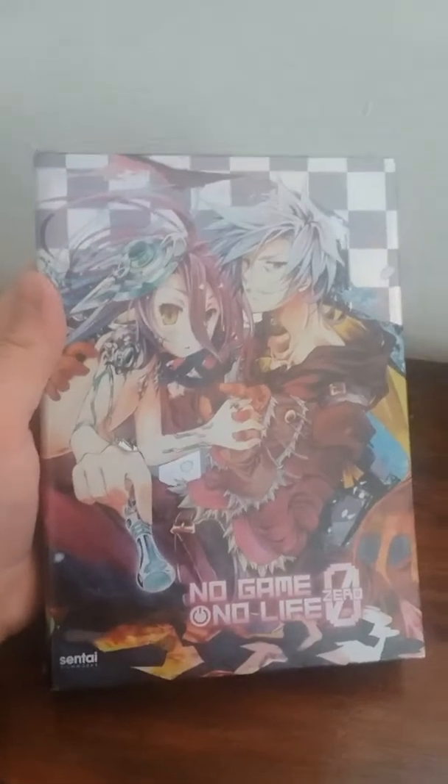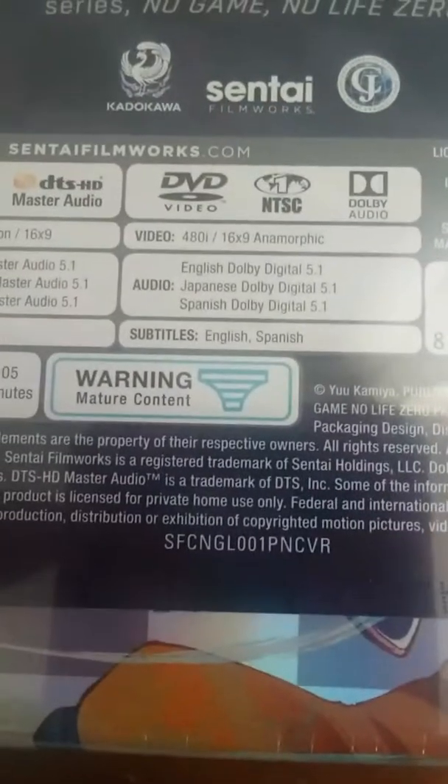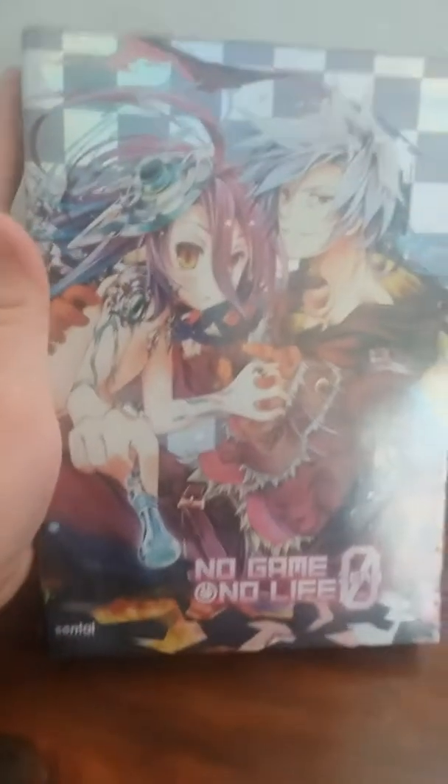The artwork looks beautiful. Let's check out the back side. 'Let the games begin. 6,000 years ago.' So basically this is No Game No Life Zero — a prequel movie of the No Game No Life series. And warning: mature content. I think that one's pretty obvious.